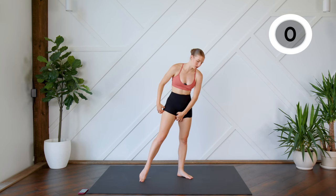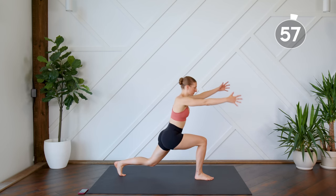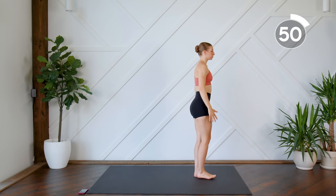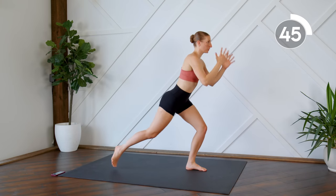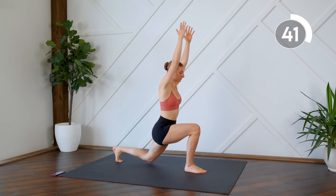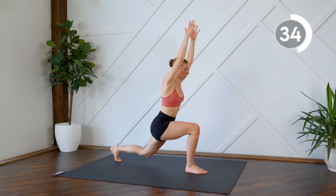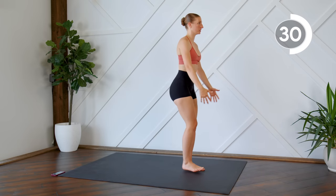Next up, we're going to do some low lunges. So step to the top of your mat, you're going to step back. As you step back, you're going to reach up, and then come back to center. Try to press through that supporting leg when you're standing up.